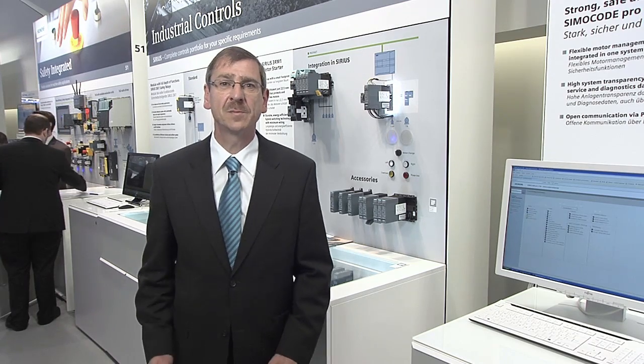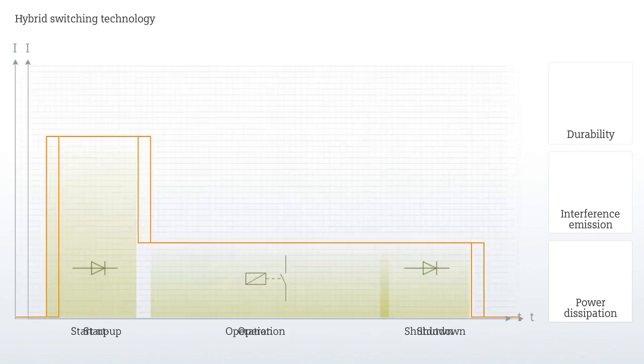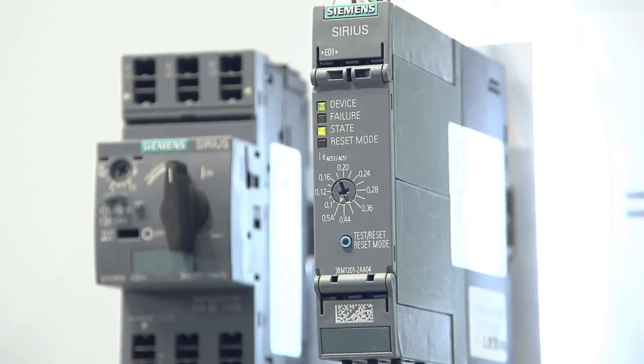The new motor starter is especially suitable for high operating frequencies, since it switches with long-life hybrid switchgear technology. This technology combines all advantages of relay and semiconductor technology. The motor starter scores with its long service life and low interference emission.